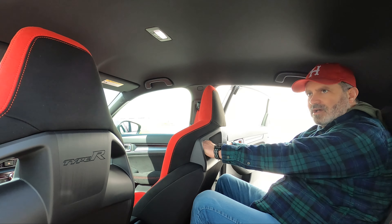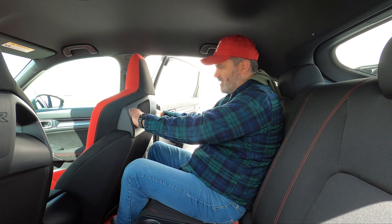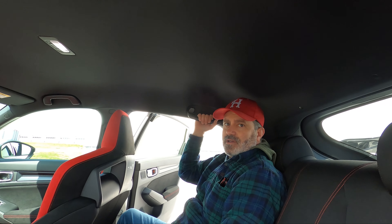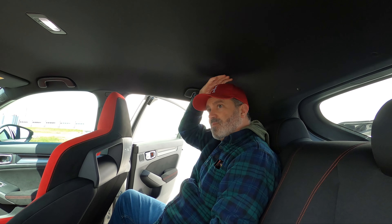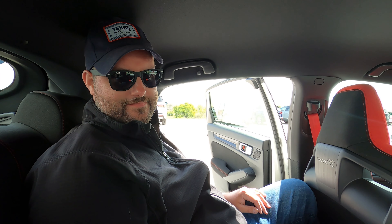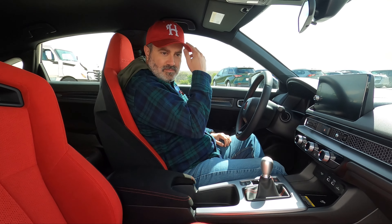These are called oh-grab handles back here — not really for the front guy, that's for the back passenger. In theory they're for seatbelts, but let's be real — it's for holding on. Headroom in the back is actually really good, about like the Accord. That's the part that matters.